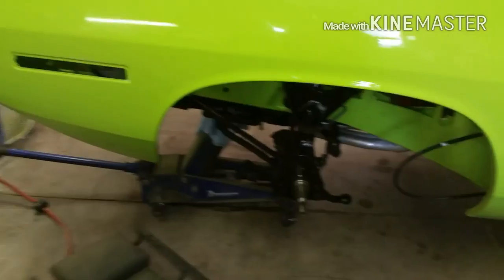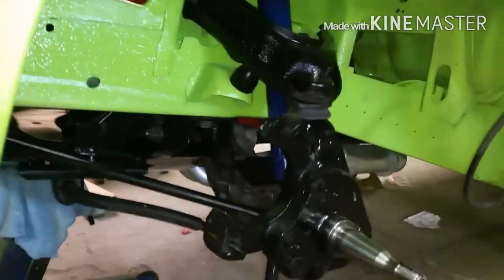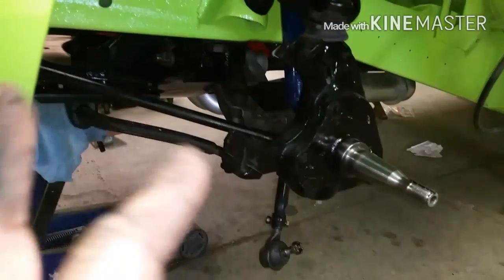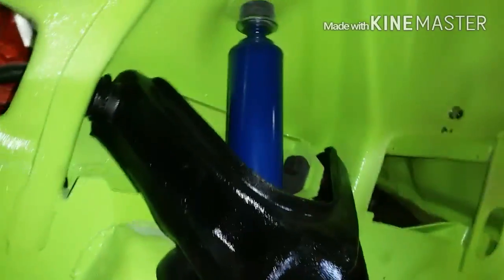We got on the front end. This is going to be a while before I upload this, so this is Wednesday. We got the front spindles on, new upper ball joint, new lower ball joint, new bushings all the way around. Upper bushings are going there. We got some new shocks going on up in there. Brake line ready for brakes.